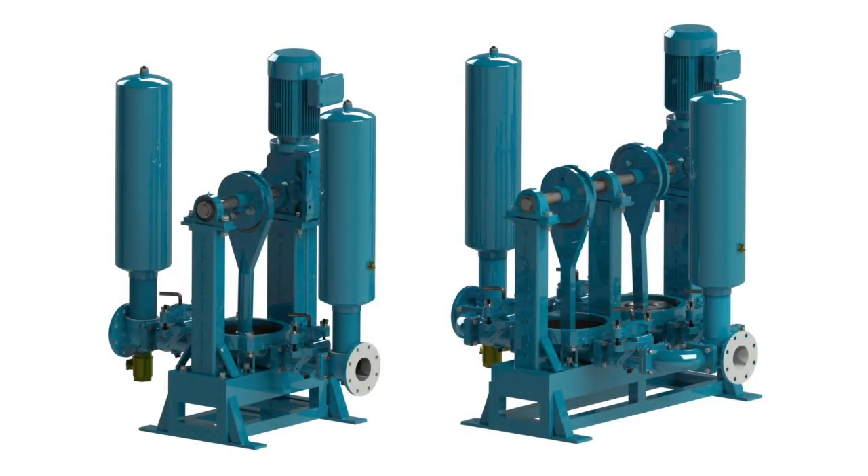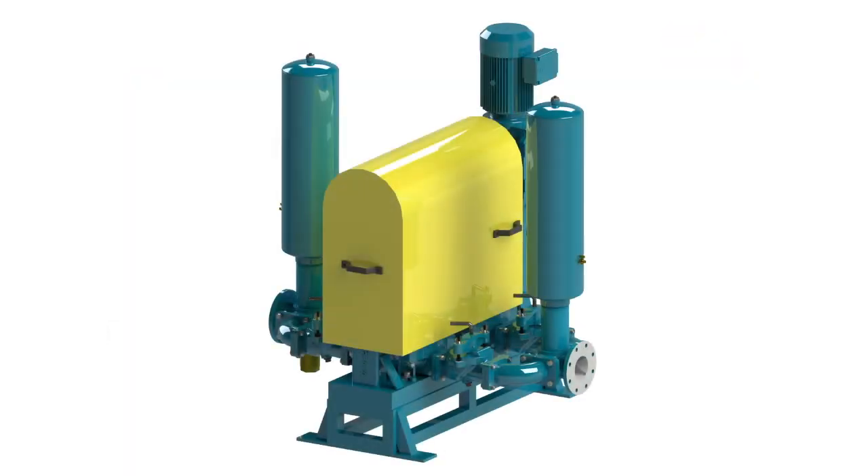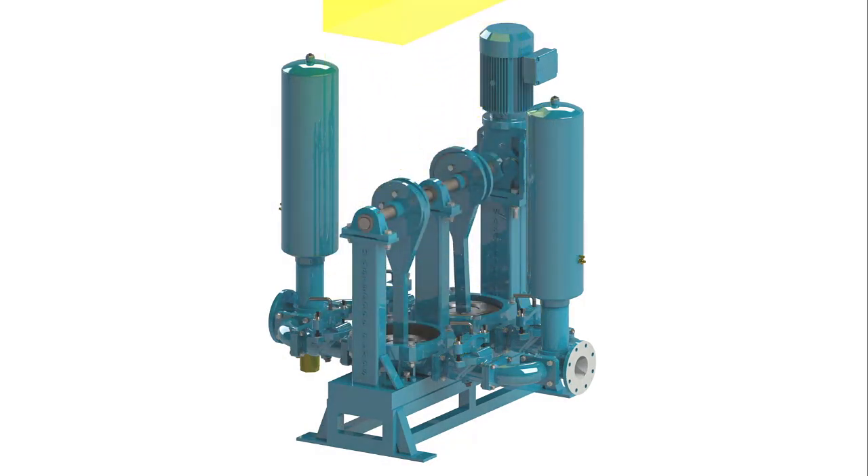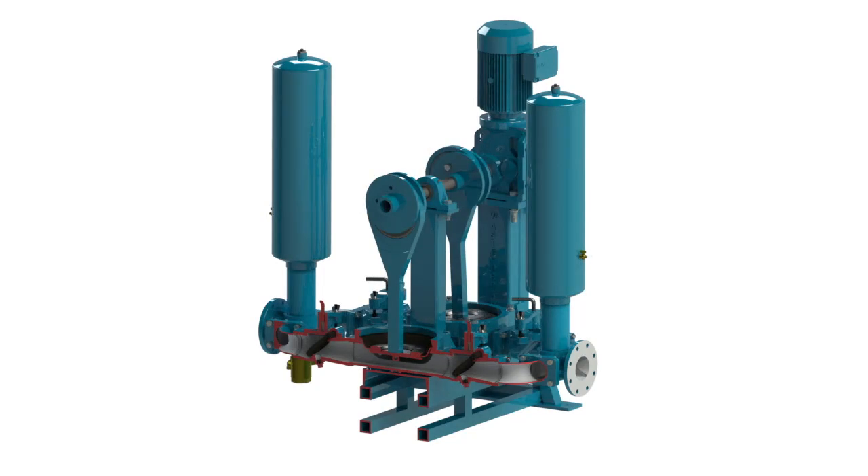WasteCorp has once again revolutionized double disc pump technology with the new, easy to use Sludge Pro Space Saver series. The Sludge Pro is designed to pump municipal sewage, industrial waste water and solids.